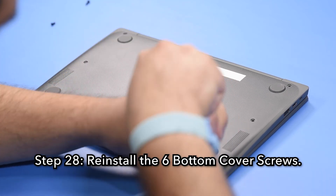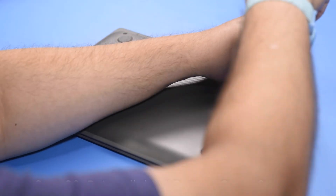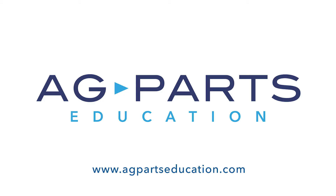And now your repair is complete. Thank you for watching this video today. If you have any questions or need further information, we would always love to hear from you. You can contact us directly via our website at agpartseducation.com. Thank you.